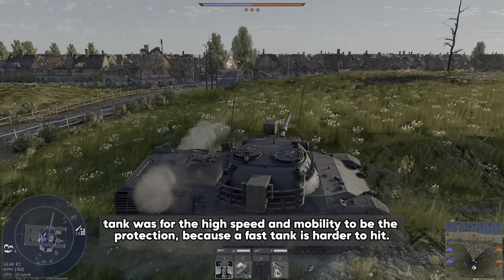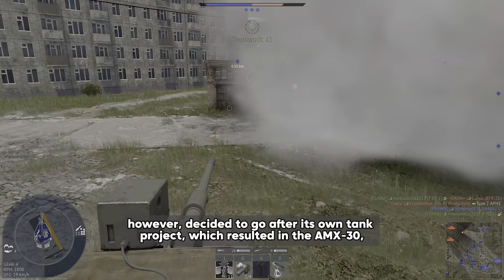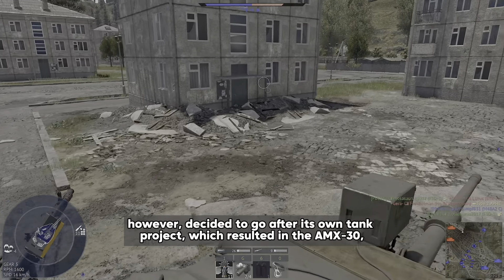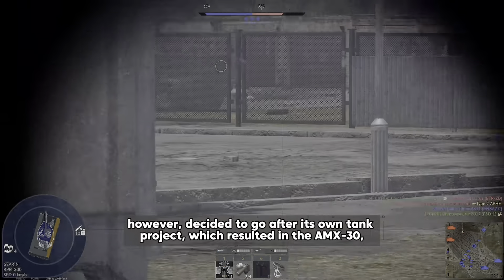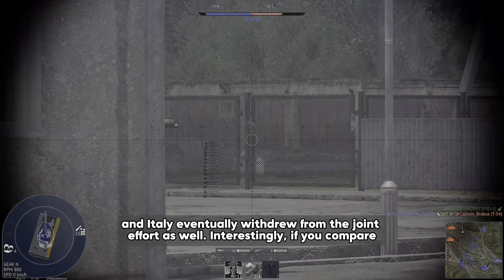The Porsche design, known as Prototype II, was ultimately selected after extensive trials. In July 1963, the tank was officially presented to the public as the standard tank, and by November 1963, it was named the Leopard. France, however, decided to go with its own tank project, which resulted in the AMX-30, and Italy eventually withdrew from the joint effort as well.